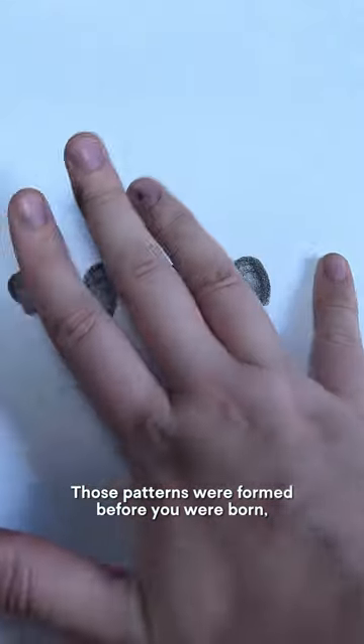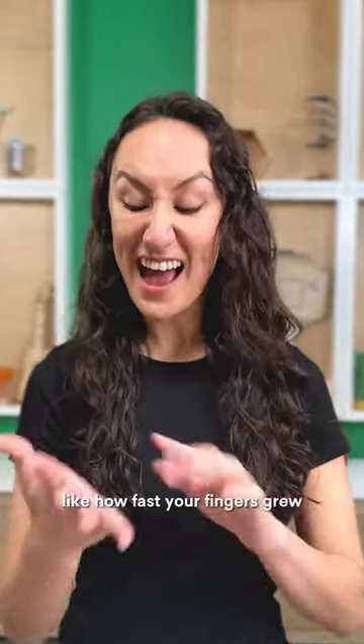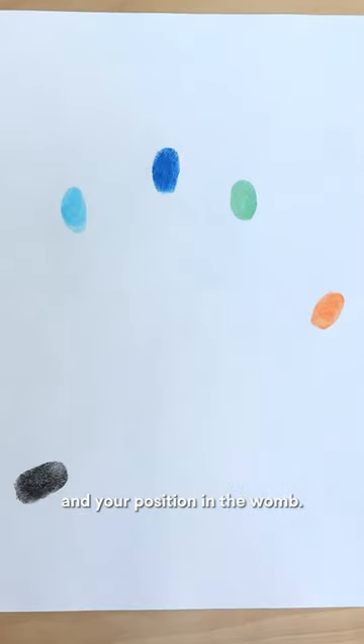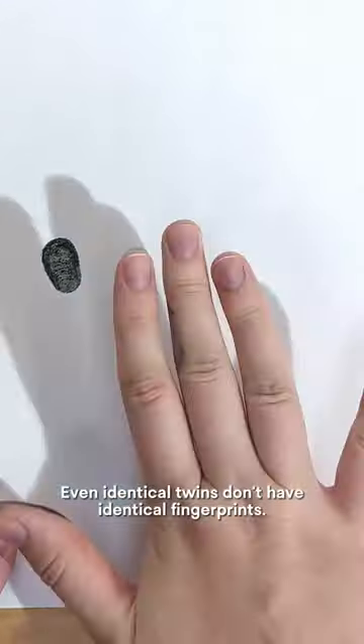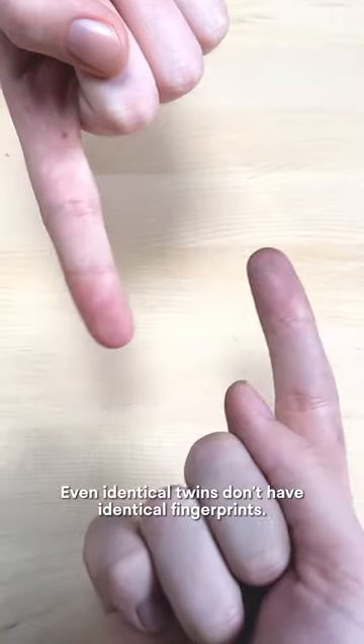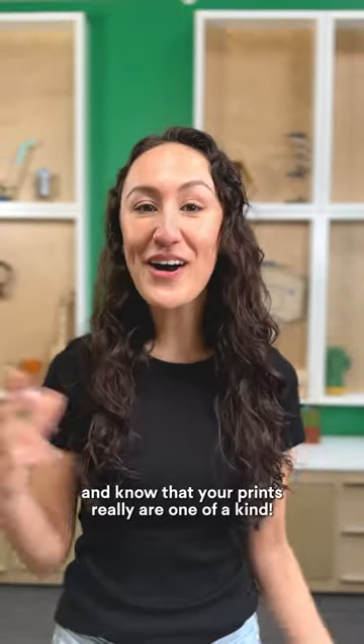Those patterns were formed before you were born and their shapes come from all kinds of factors like how fast your fingers grew and your position in the womb. Those factors are different for everyone, which means that everyone's fingerprints are different. Even identical twins don't have identical fingerprints, so you can give this a try and know that your prints really are one of a kind.